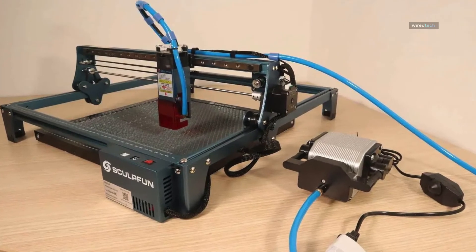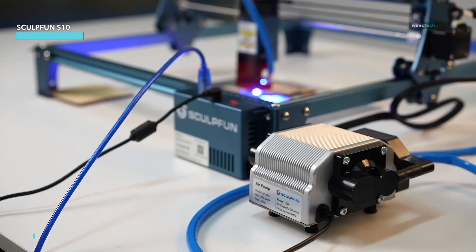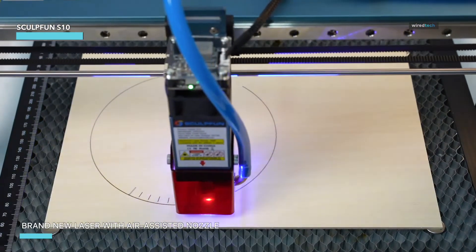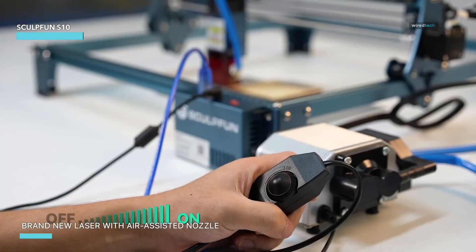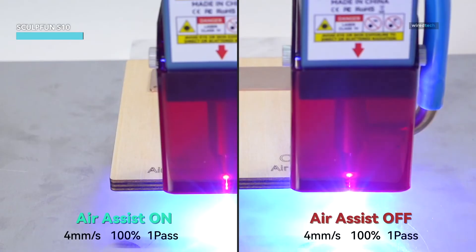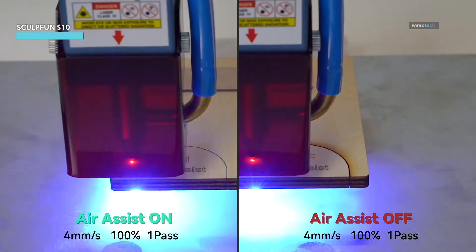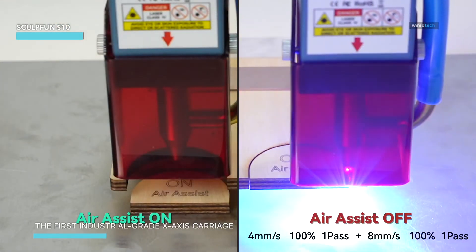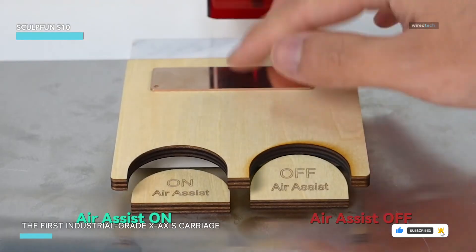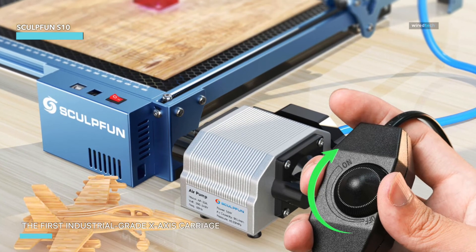The SculpFun S10 laser engraver is a powerhouse for anyone serious about high-speed precision engraving and cutting. With 10 watts of output power, it delivers double the performance of its predecessor, the SculpFun S9. Whether you're creating wooden puzzles, metal nameplates, or acrylic designs, the SculpFun S10 handles it all with ease, thanks to its advanced air-assisted nozzle. When paired with a compatible air compressor, it delivers faster cutting speeds and deeper penetration, making it ideal for complex, detailed projects. This engraver also stands out with its industrial-grade X-axis carriage, offering higher precision than most hobbyist machines — everything comes out crisp and smooth.